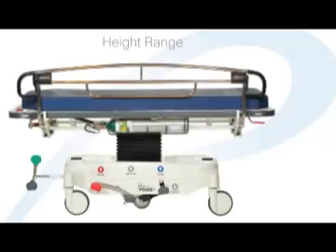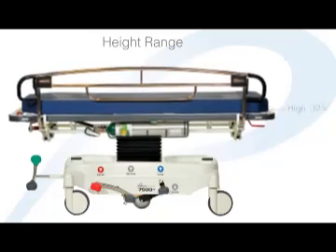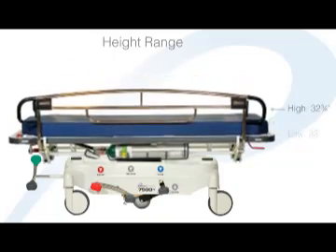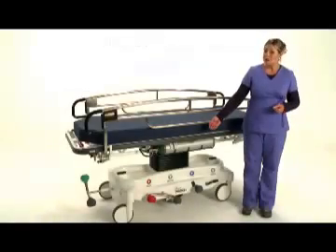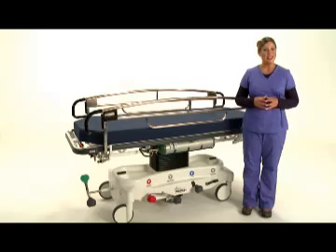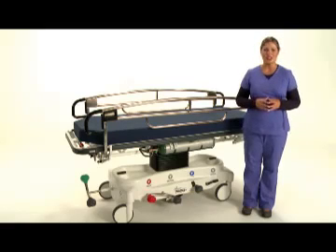The height range for the 7500 stretcher is measured from the top of the metal litter surface to the floor. We exclude the mattress due to the variable thicknesses of stretcher pads. A maximum height for the 7500 stretcher is 32 and 3 quarters inches and a low of 23 inches. Here on either side of the stretcher you'll find four color coded function pedals. These foot operated pedals, placed within the patient care zone, are readily accessible and easily understood at a glance.